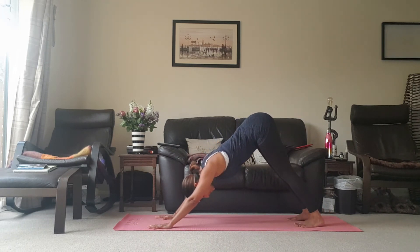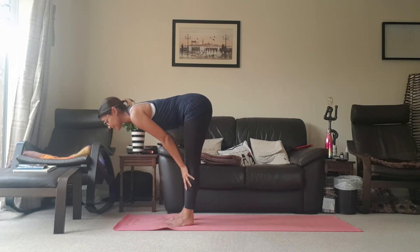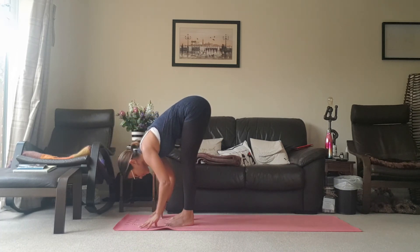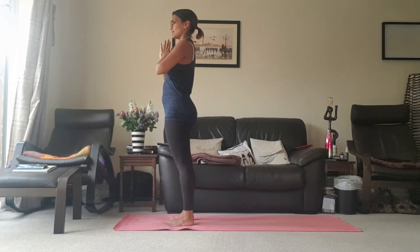Setting the feet hip distance apart, pushing into the base of the thumbs, chest moving towards the thighs. Feeling that breath travel up and down the spine, just relaxing the neck and the head. Breathing in, looking up towards the hands, start to walk the feet all the way up to meet the hands. Coming to a halfway lift as you breathe in, opening up across the shoulders. Exhale coming to a forward fold. Inhale taking the hands all the way up towards the ceiling, and exhale bringing them back down into heart centre.